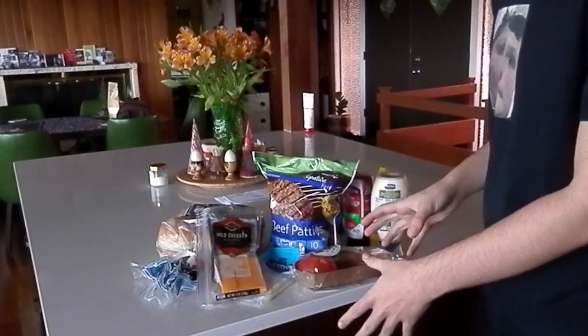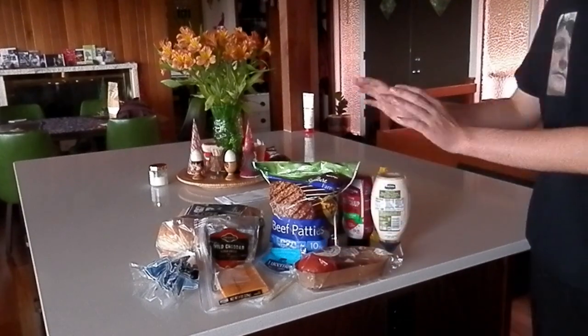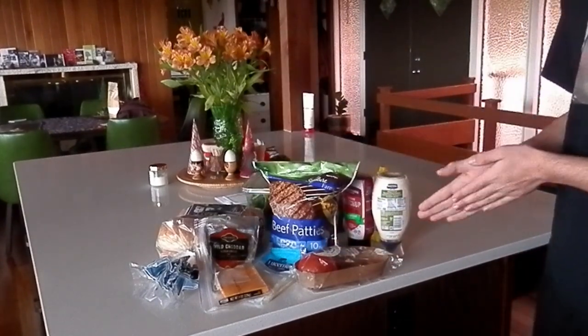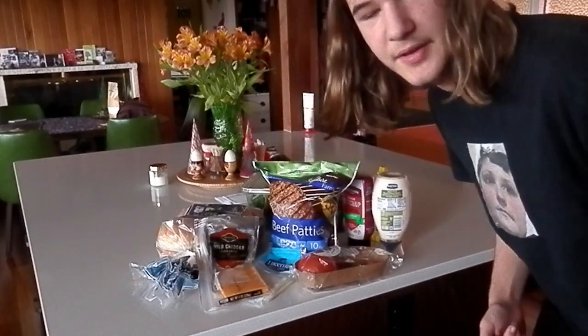We've got our ingredients right here. We've got our burgers, our cheese, our buns, our tomatoes, our condiments, and our lettuce. So let's get to cooking this delicious burger and I'll see you over at the cooking area.